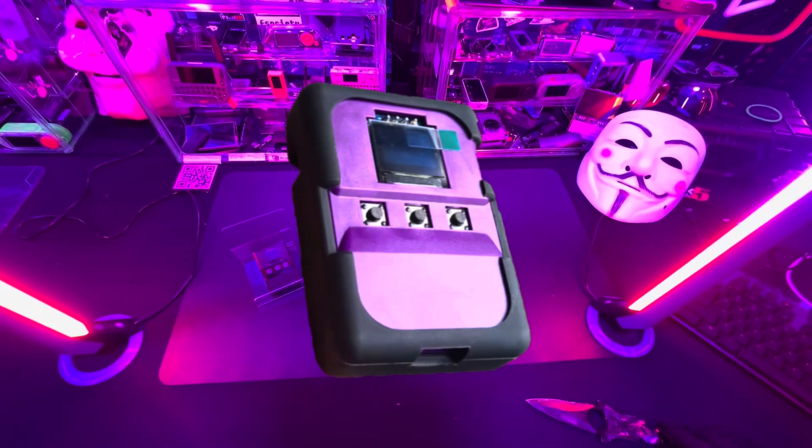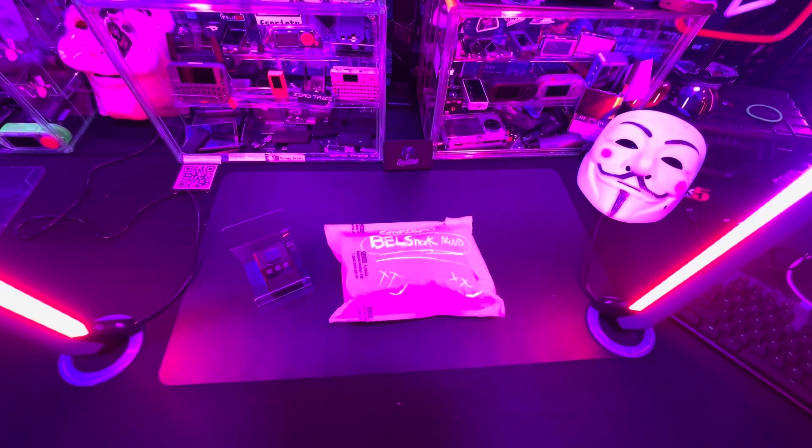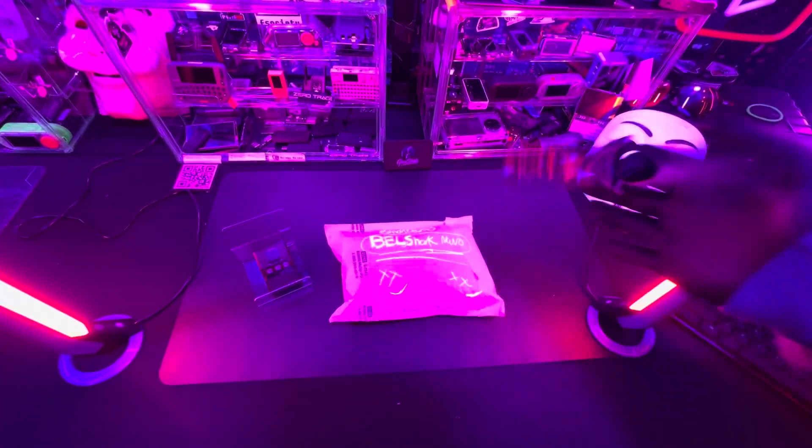In this video, we're going to be unboxing the BLE Shark Nano Ghost Rats Edition. And before we do the unboxing, let's take a little trip down memory lane to remind us why this is such an important unboxing.